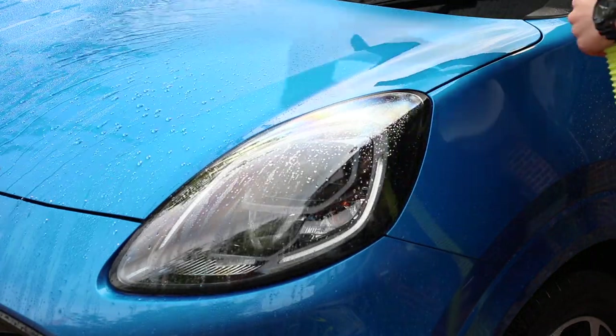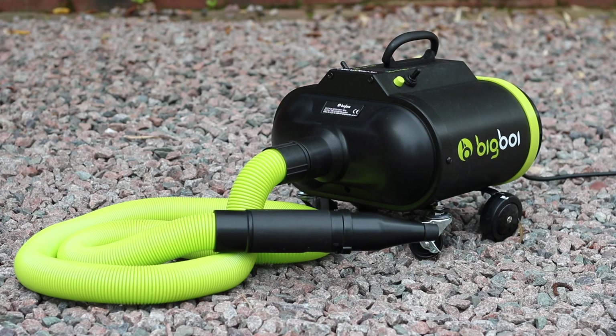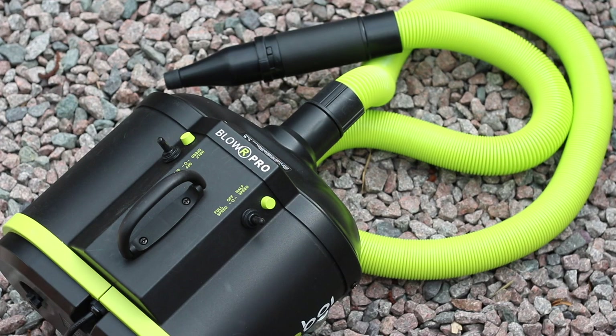This video is going to blow you away. Sorry, I had to get the pun out of the way early. Big boy — we've done the pressure washer before, now it's time for the Blower Pro.